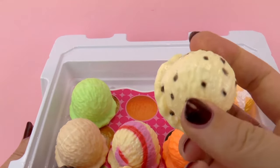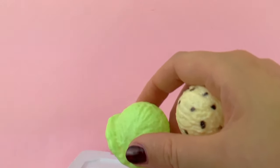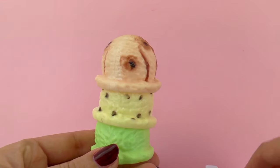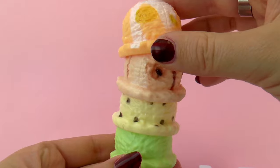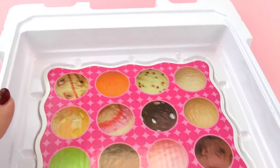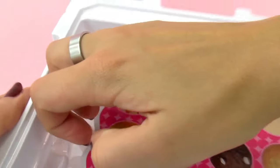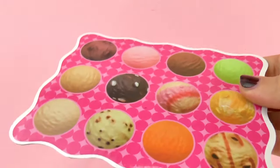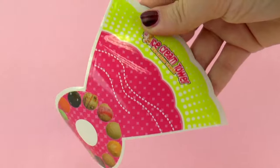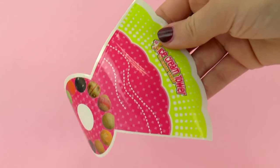The scoops are hollow, so we can stack one on top of the other one — this is how they work. There we go, look at that! And it's very unstable so it falls easily. So I'm gonna remove all of the scoops. This can be the background for our toy, we can just put it in the back. And here we have a sticker — this is to decorate the base where the cone sits.